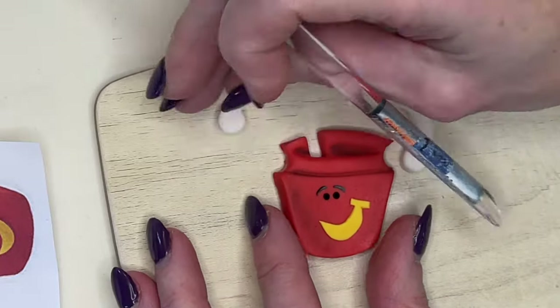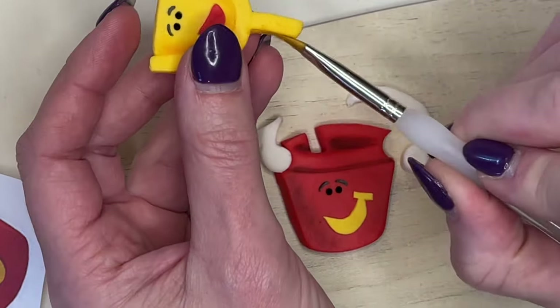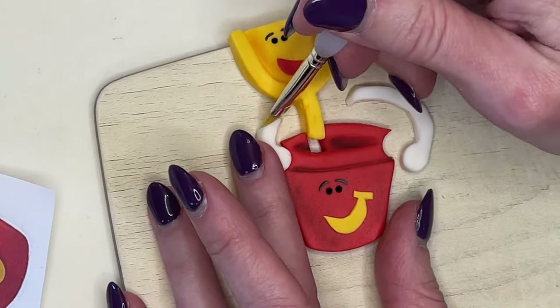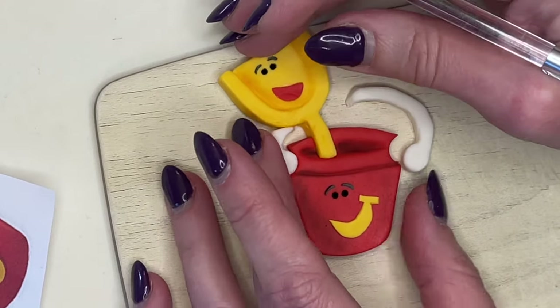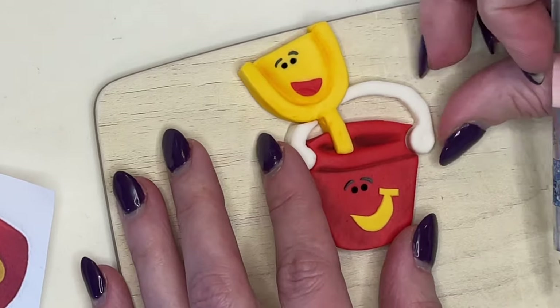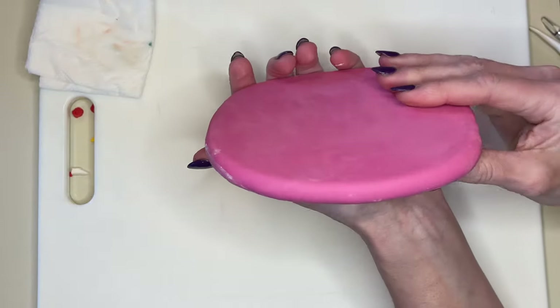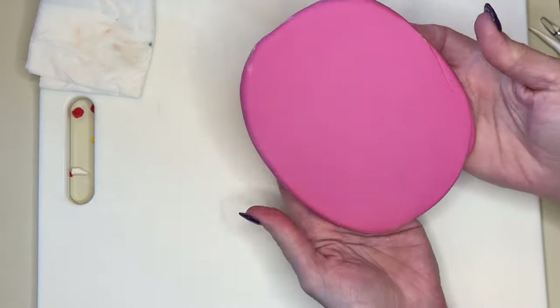I get a little bit of water where the piece is going to touch so it sticks. And perfect — let's set that aside. Now I'm going to make the number. I have a thicker piece of pink fondant and the three printed out at the size I want it to be, and I'm going to trace the entire thing.